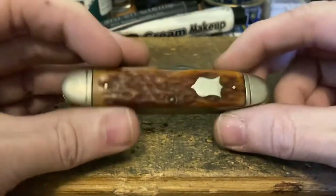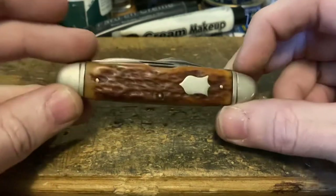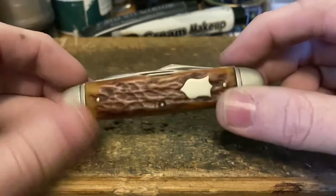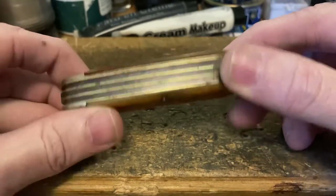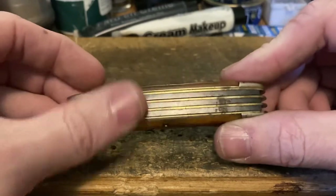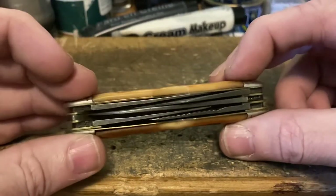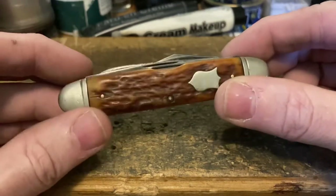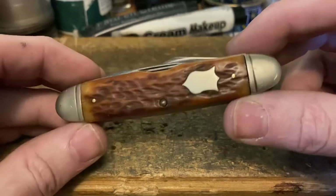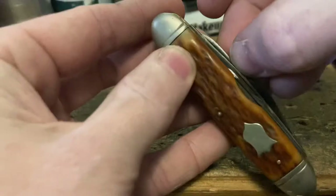I'm starting to lean toward Camillus — the shield looks like other Camillus shields I've seen, and these lined bolsters match Camillus knives I've encountered. Either way, this is an extremely well-made, high-quality knife. Whoever made this, it was a grade-A, professionally designed knife intended for serious use, and I absolutely love it.